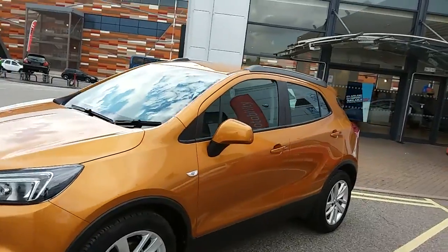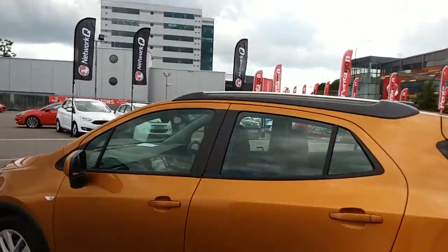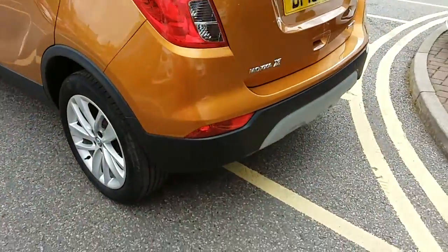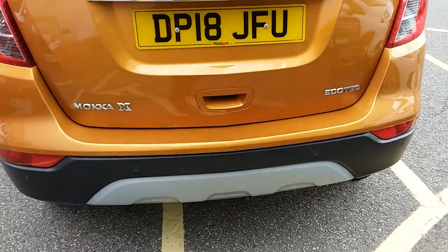The car itself is finished in orange. You do have 18 inch alloy wheels on the car as you can see just here. You also have your roof rails running along the top. Moving on to the back of the car, you can see the rear parking sensors as I did mention — they will help you into those tiny tricky spaces that you might encounter.